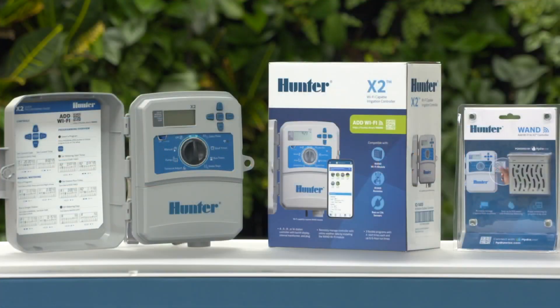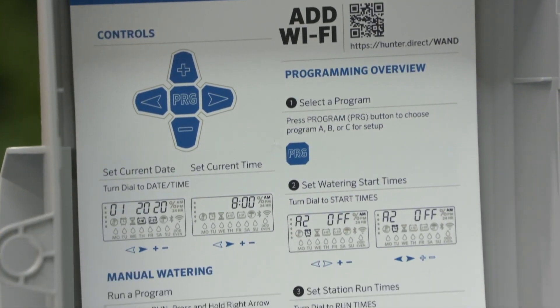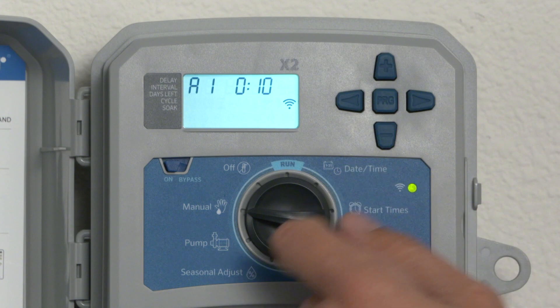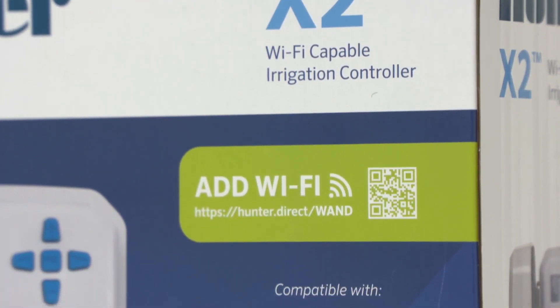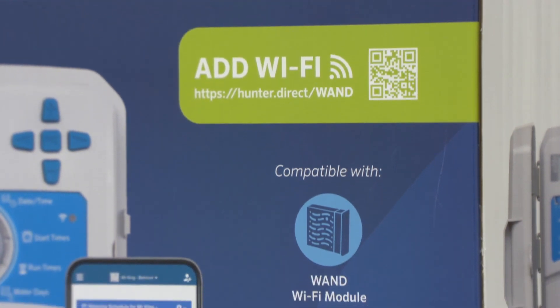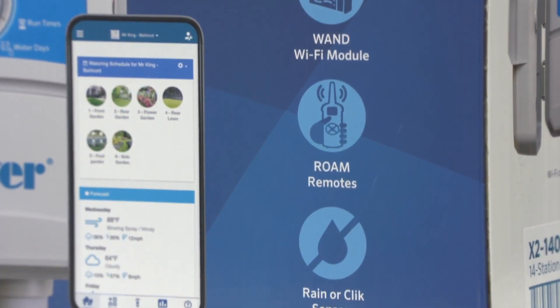With the next-generation X2 controller from Hunter Industries, you don't have to choose between Wi-Fi and dial-based management. X2 lets you keep your traditional programming style or upgrade to optional industry-leading HydraWise Wi-Fi control for a seamless remote management experience.